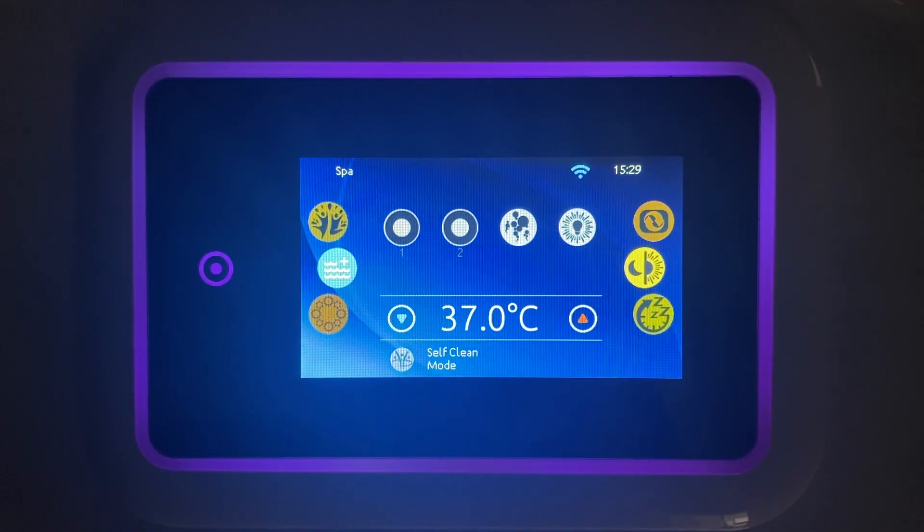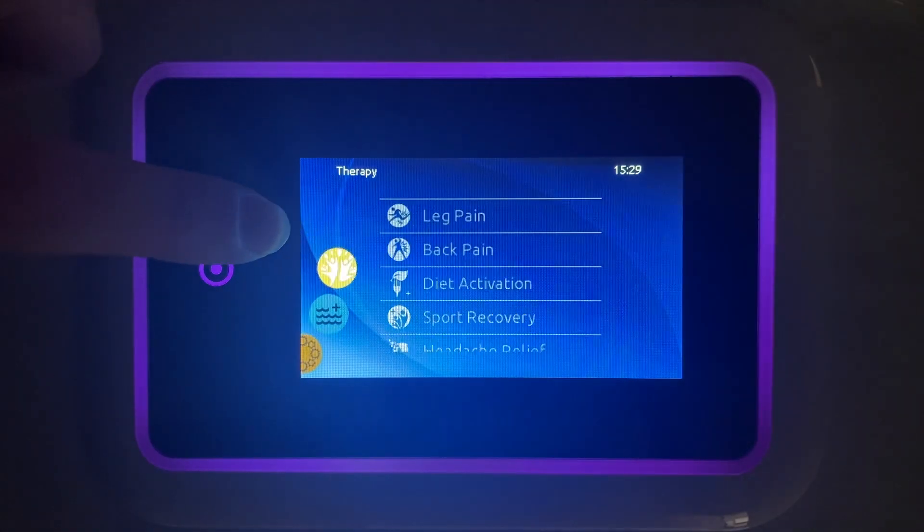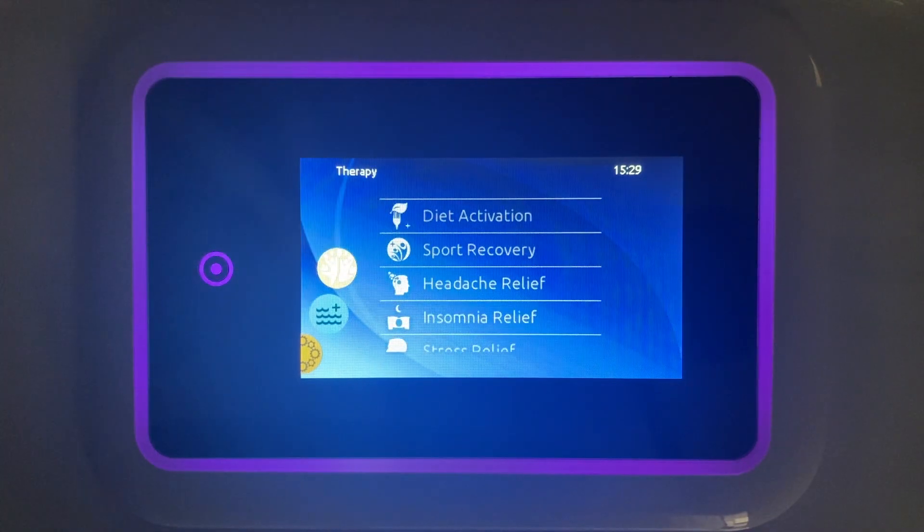To choose a wellness programme, select the top icon and pick your desired treatment. You can find more information about these treatments in our brochure.